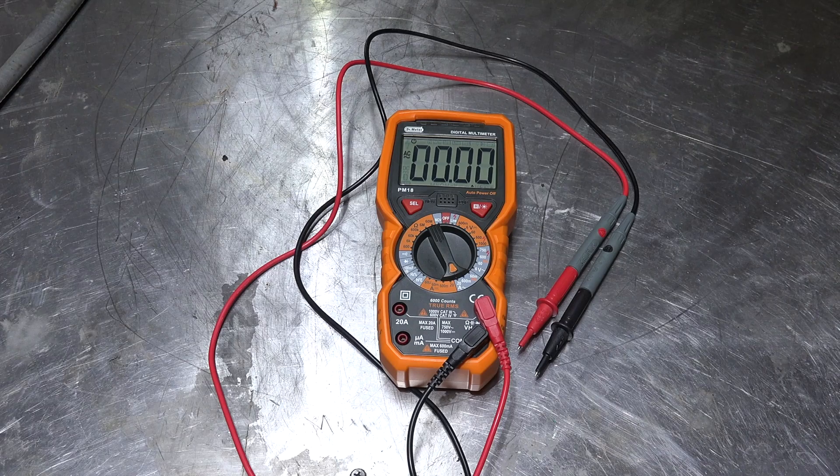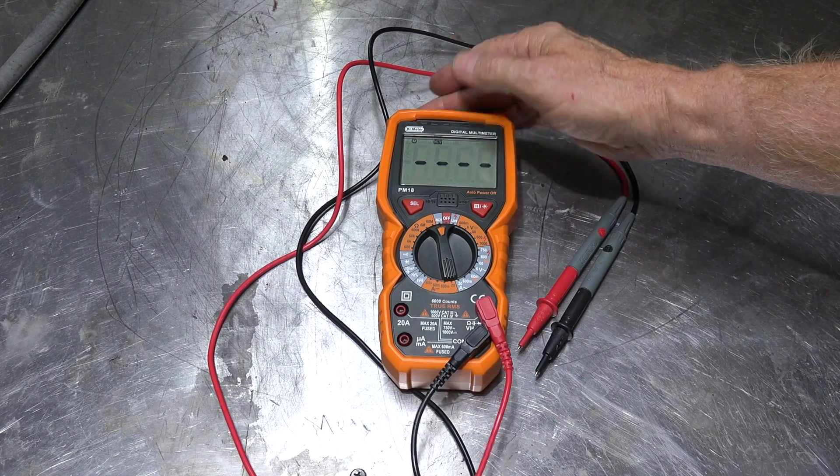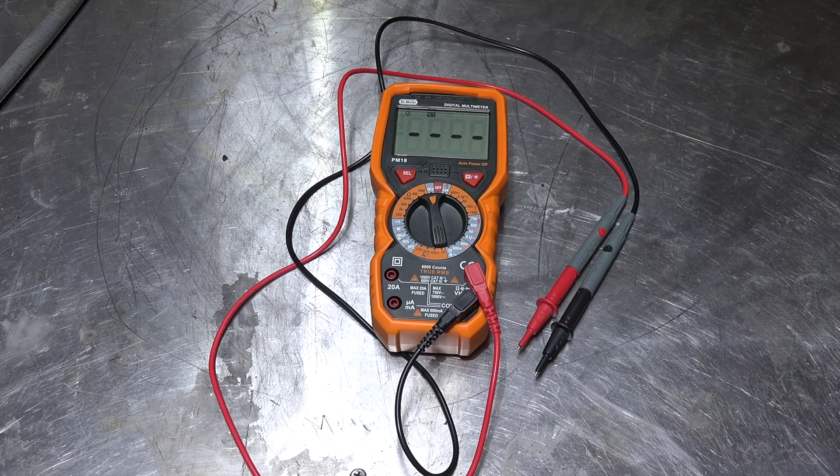It's got a backlight and it will also measure Hertz, which I think is kind of neat. It also has a non-contact voltage tester, which is nice to have for checking circuits. So I guess that's about all I have on it. Will I use it? Probably - it does seem to be a viable meter, so it'll be added to the group I already have. Anyway, that's it on the Doctor Meter PM18 multimeter.